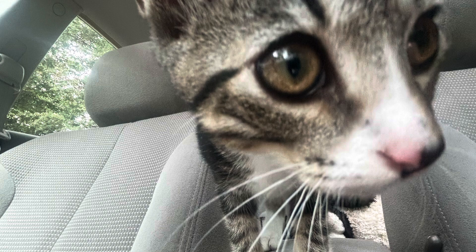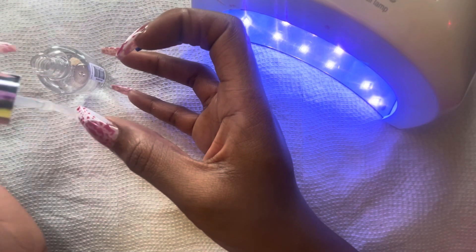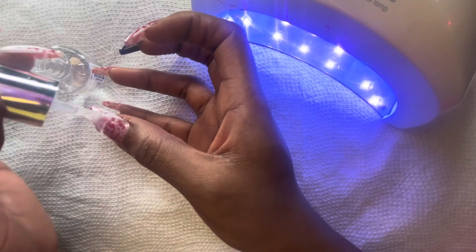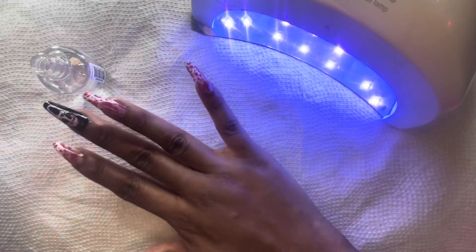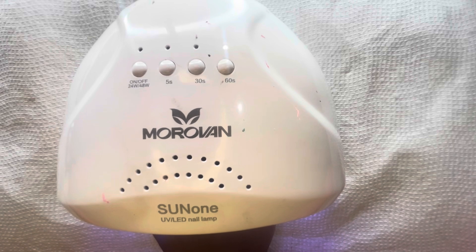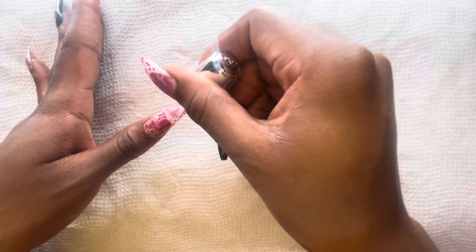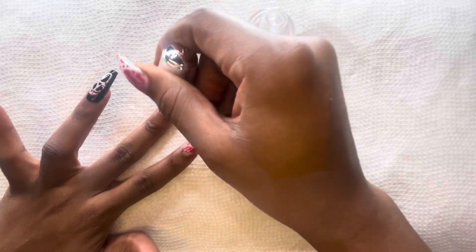My cat Future is too turnt — I have not introduced my other cat to y'all. Y'all only know about Elvis, but I need to introduce Future. He is making so much noise while I'm trying to do this voiceover. I'm going to let these sit under the dryer for 60 seconds on both hands and be applying some polish to the other hand. But yeah, these nails are so pretty — oh my gosh, I'm in love.